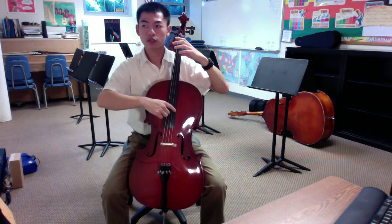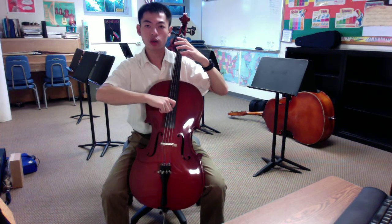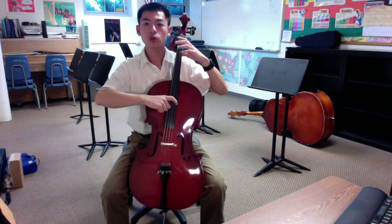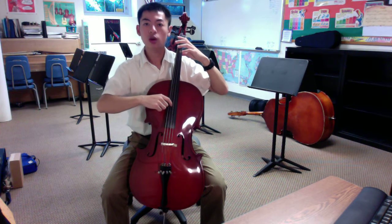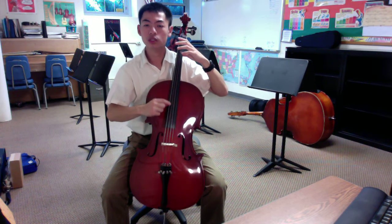I'll count you off to pluck four A's — ready, A: one, two, three, four. Then we go to the second string, our D string, and pluck four D's — ready, D: one, two, three, four. Then the third string, our G string — ready, G: one, two, three, four. Now we come to our last string, the string closest to our thumb — the C string — ready, C: one, two, three, four.